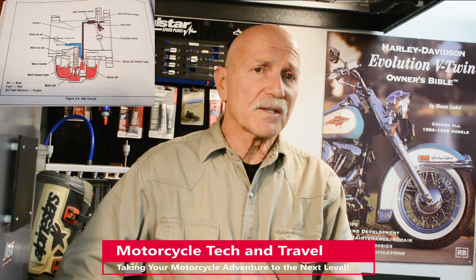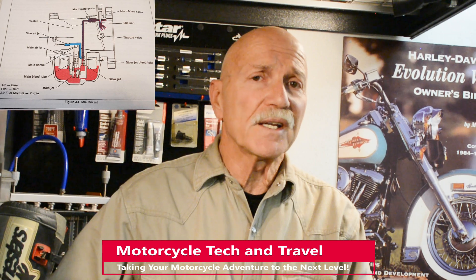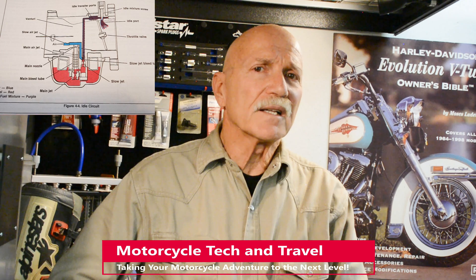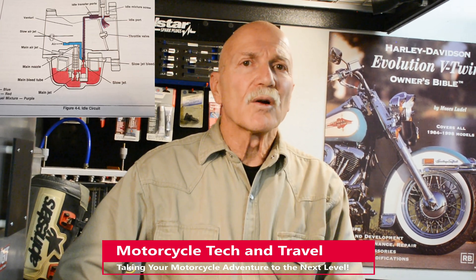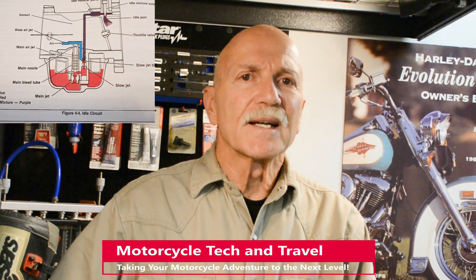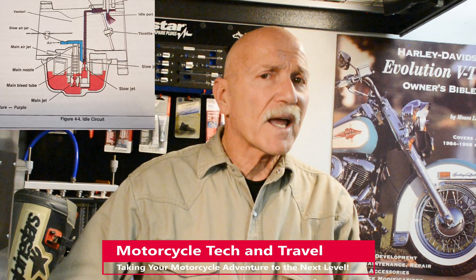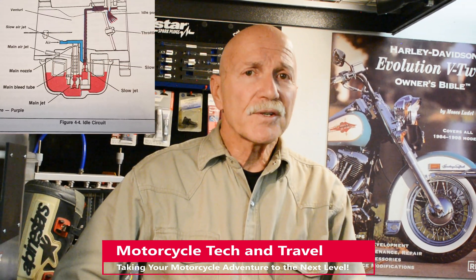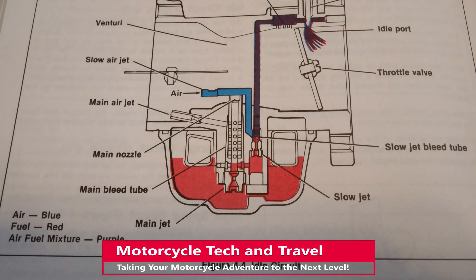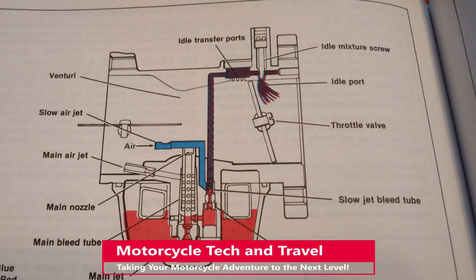The first circuit is the idle circuit, which functions at engine idle, lower speeds, and to a degree at intermediate speeds. On this Keihin fixed venturi carburetor, I think of this as the idle tip-in and up to one-quarter throttle — ranging from closed to only partly open. Fuel flows through the fixed-size main jet, then gets metered down further through the slow or pilot jet. There's also a slow air jet; air moving through it mixes with fuel in a bleed tube fed from the slow jet. The adjustable idle mixture screw is on this circuit, and this carburetor uses a butterfly throttle valve, not a slide.